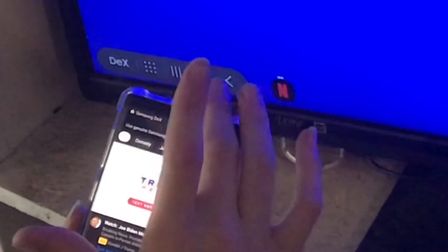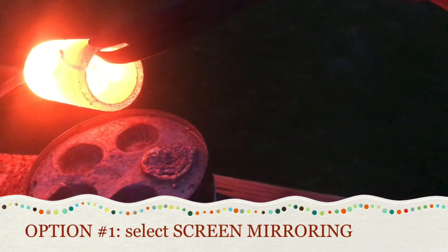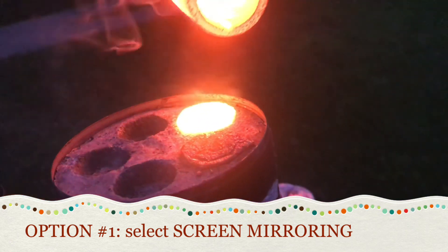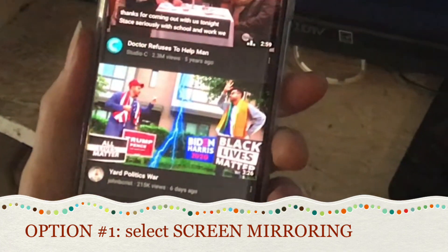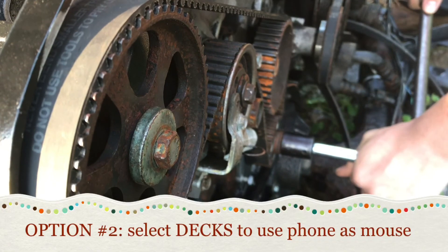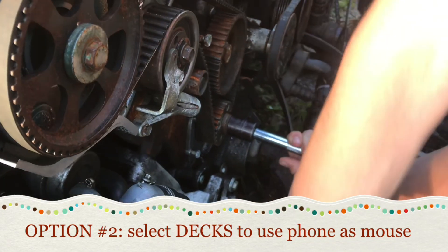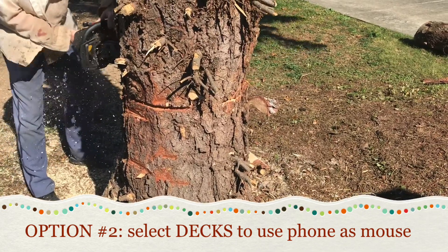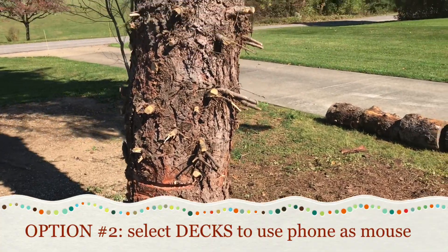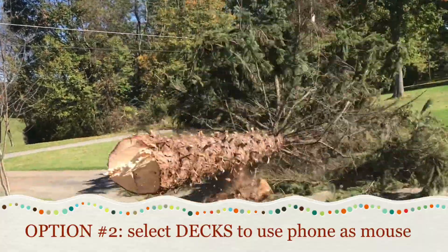Samsung DeX has now launched and just like that we've gone into desktop mode. There are two different modes you can go into: screen mirroring, which copies your screen exactly to the TV, or Samsung DeX mode, which is this almost computer-looking interface where you can use your device like a mouse.